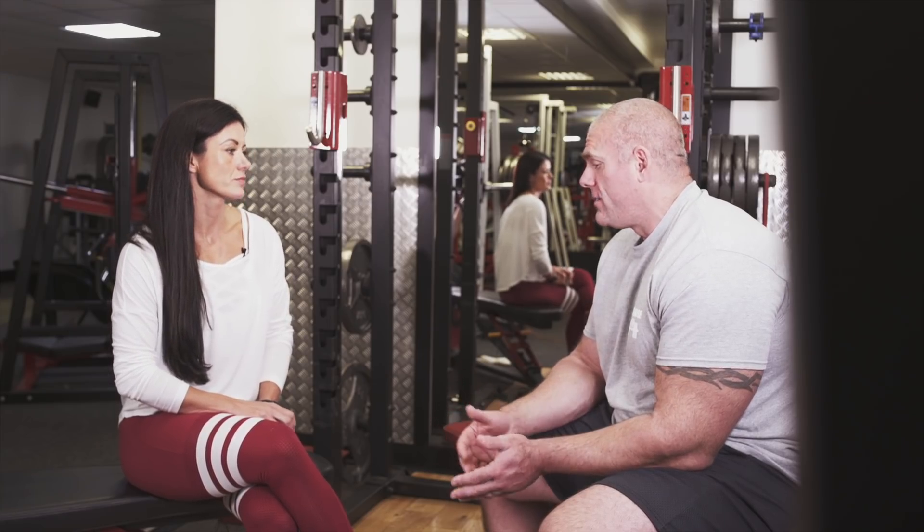For the advanced lifter, the Smith machine is also a great way to overload the legs — pile the weight up as much as you can, knowing there's a safety factor there, and try to recruit as many muscle fibers as possible. And you can play around with foot position too: feet forward, out wide, close in — you can do anything, whereas on the free bar, if you do any of that, you'll fall on your face.